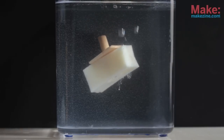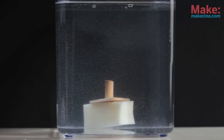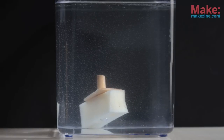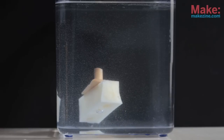Now it's time for the maiden voyage of the HMS Tuber. Let's see what happens. Looks like it works.